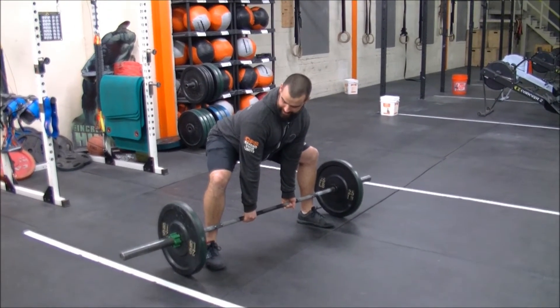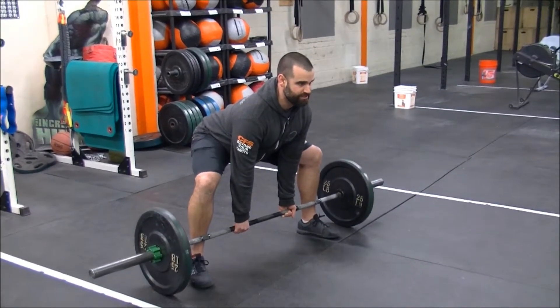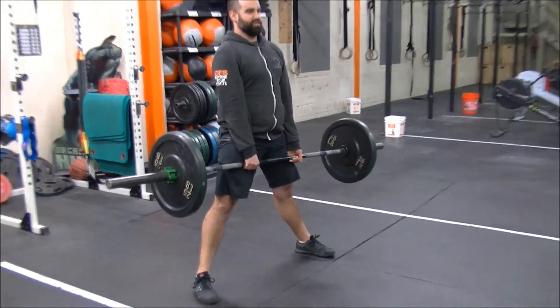I'm really pushing out my knees. You can see my hips are a little bit higher. I'm trying to keep my chest up. Spread the floor as you stand.